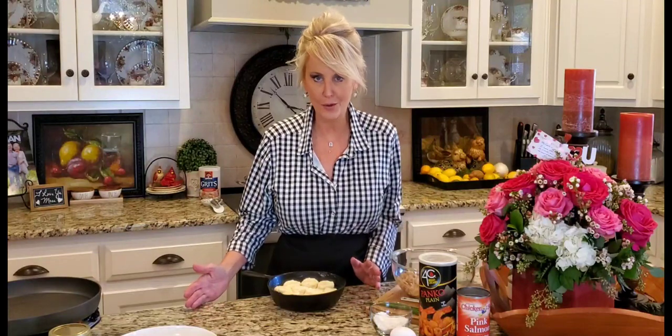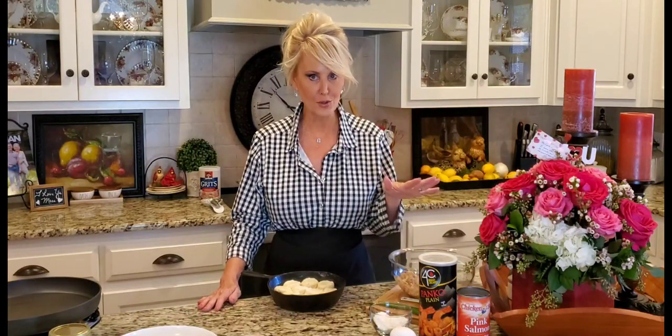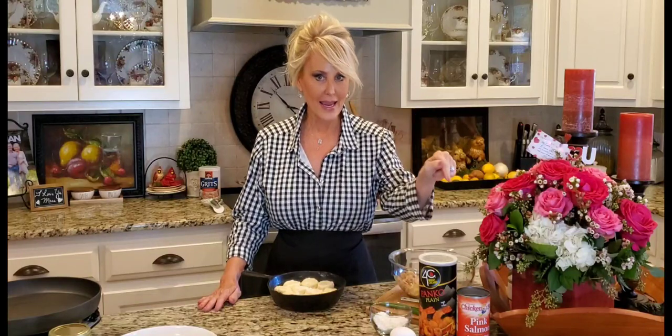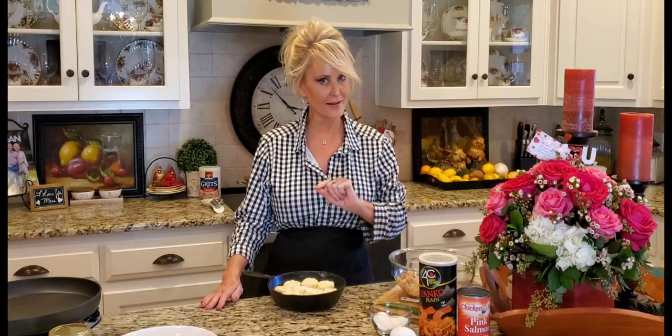Welcome to my kitchen! Today I'm pulling out another one of my grandmother's recipes: salmon patties, or you can call them salmon croquettes. This was one of my grandmother's favorite things — I don't think I ever opened up her pantry door without seeing a can of salmon in there. It's also my Aunt Gail's favorite, whom I'm bringing this to tonight.